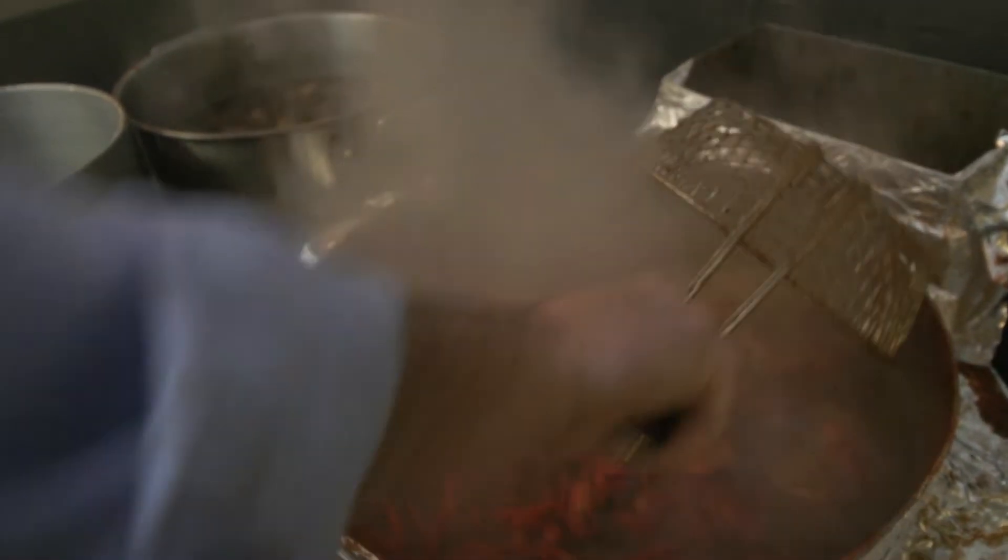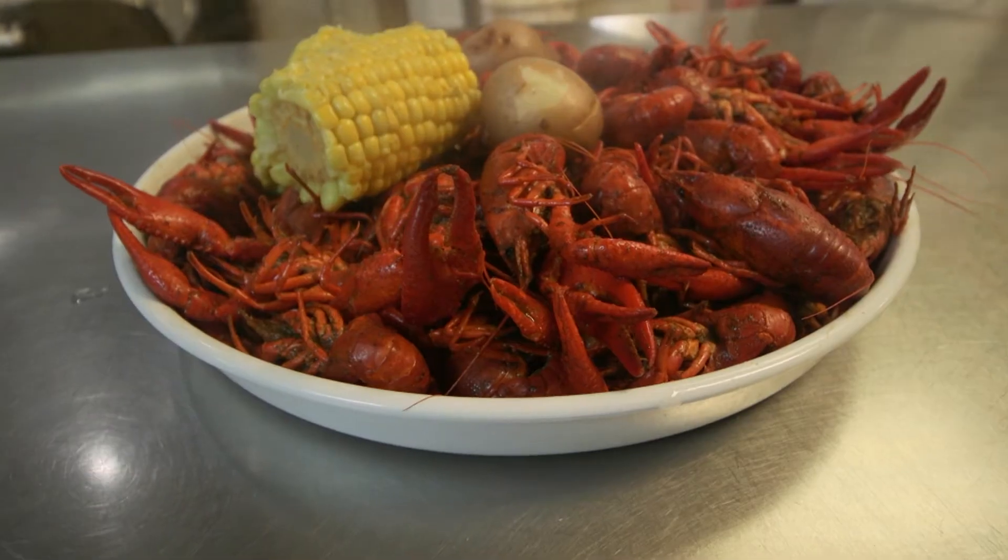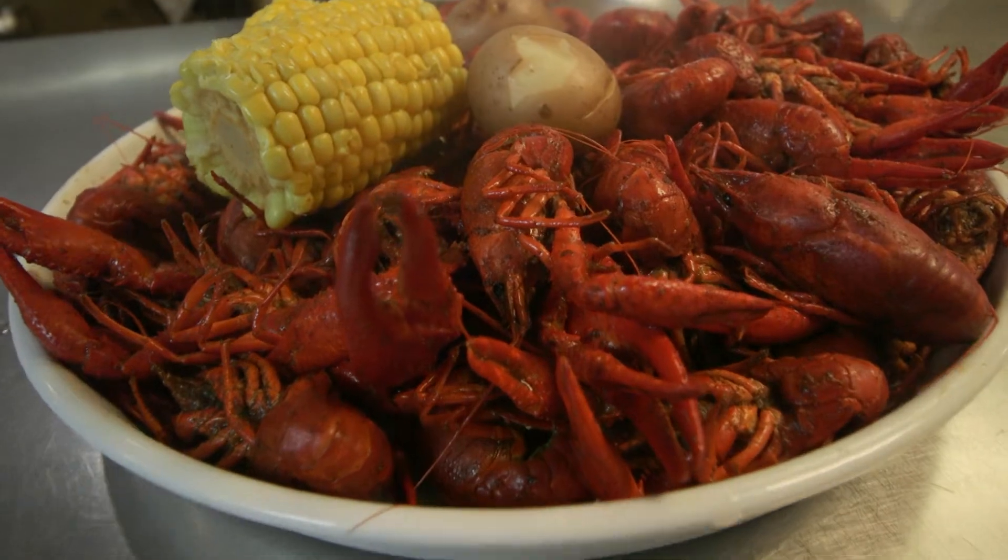That's beautiful right there, man. Perfect. Now a little corn and potatoes, you're good to go, sir. Good to go. And that right there is Cajun-style crawfish.